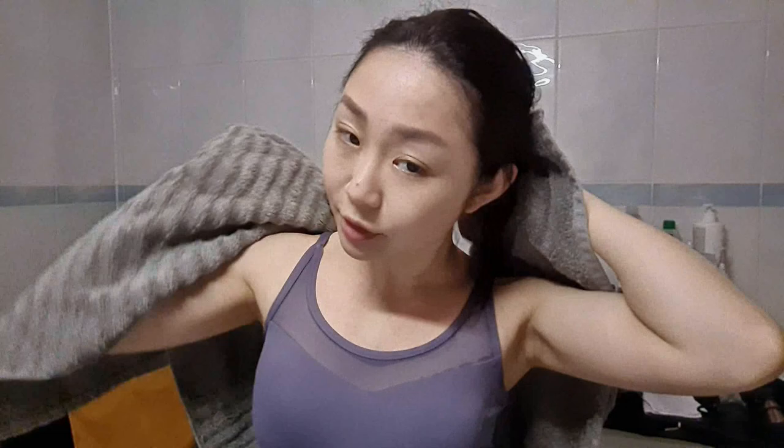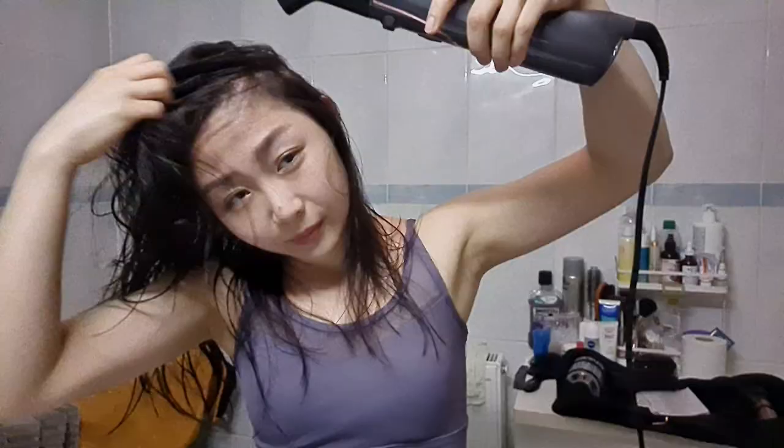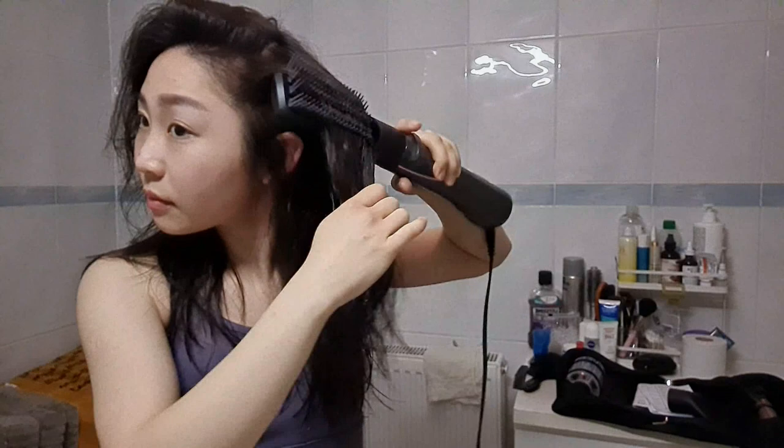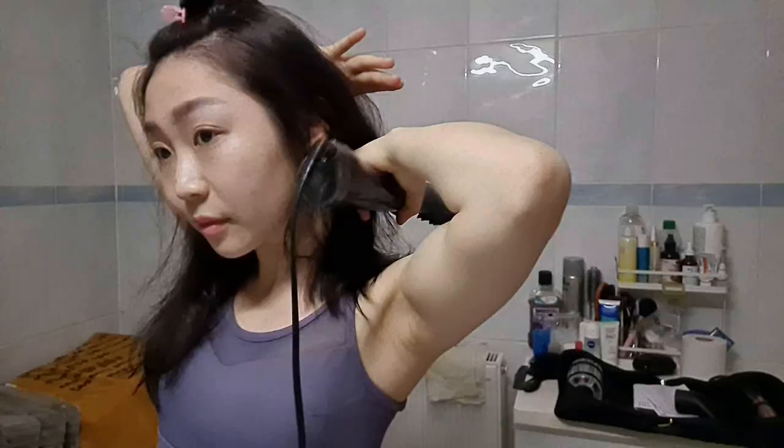Now I'm gonna try it out. I have washed my hair, let me dry it a little bit. First I use the normal dryer to dry the root of my hair, then I switch to the straightened brush to dry my hair until it's 70% dry. After that I start to use the curl brush to style it.